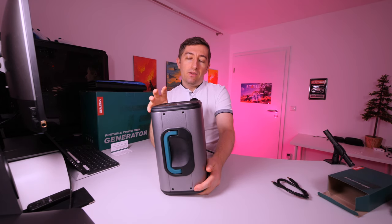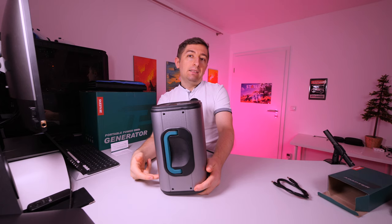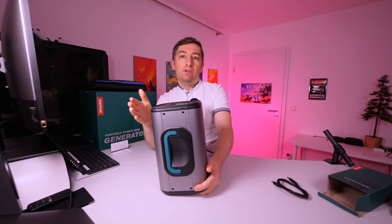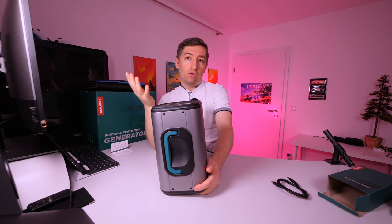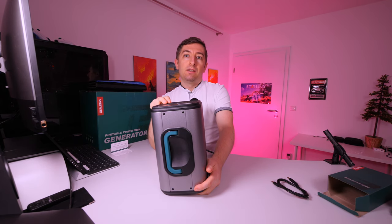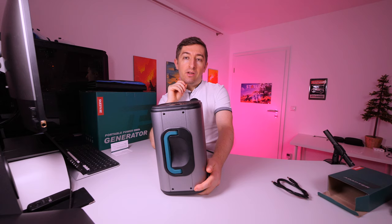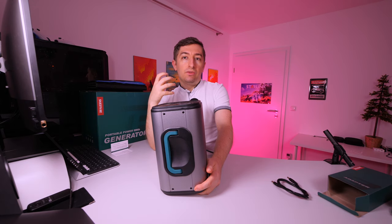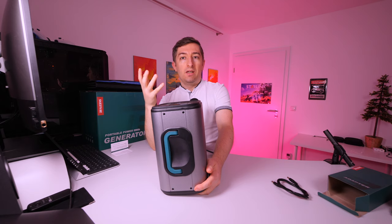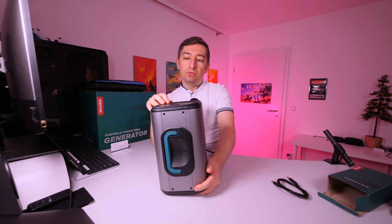Most electronics you use through the AC plug need a conversion from DC to AC through the built-in inverter, and then they likely have their own charger converting back from AC to DC — so you would have double power loss during that transformation. Most electronic chargers and inverters have around 80 to 90 percent efficiency, so using the DC outputs directly will get the most out of this power generator.